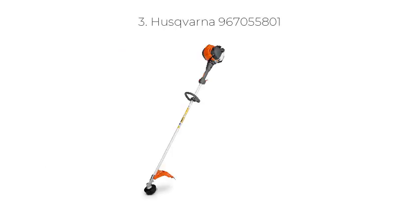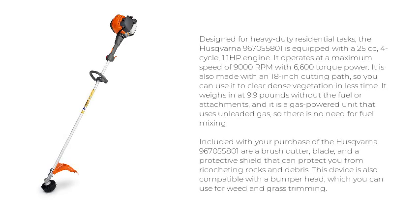Number 3: Husqvarna 967055801. Designed for heavy-duty residential tasks, the Husqvarna 967055801 is equipped with a 25 cubic centimeters, 4-cycle, 1.1 HP engine. It operates at a maximum speed of 9,000 RPM with 6,600 torque power. It is also made with an 18-inch cutting path, so you can use it to clear dense vegetation in less time.